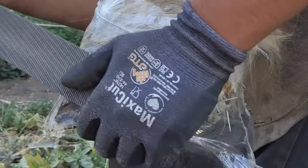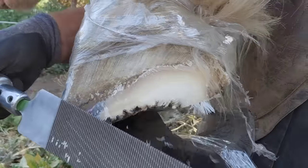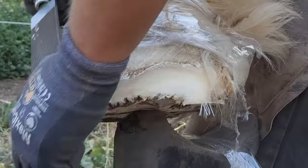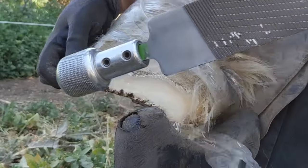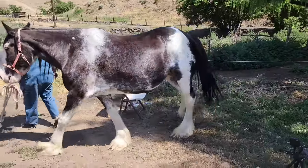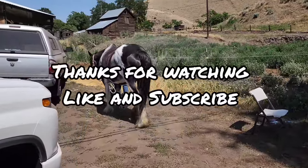I use saran wrap for a lot of my epoxies and things like that to protect against getting dirty. If I'm doing fiberglass casting on a hoof — I'm hoping to have a video of that for you guys pretty quick, because it is a cool process — when I have a hoof that I don't have enough wall to nail to, I'll wrap it in fiberglass and then nail to the fiberglass. And that'll about do it for today. As everyone's requested, here's Lakota headed back to the pasture. Like and subscribe.